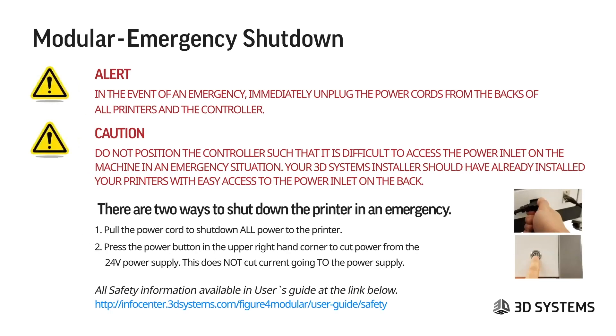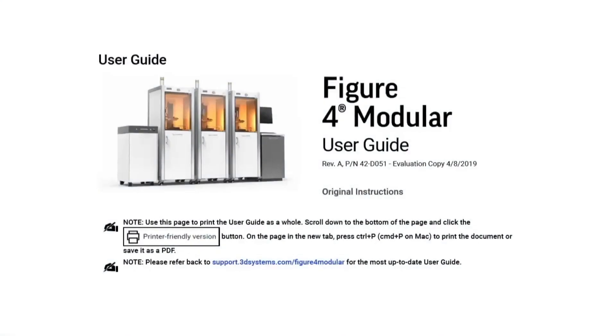For emergency shutdown of the modular, immediately unplug the power cords from the backs of all printers and the controller. The machines should be positioned so the power inlet is not difficult to access — the 3D Systems installer should have already ensured this. There are two ways to shut down power in an emergency: pull the cord to cut all power to the printer, or use the power button on the upper right-hand corner to shut down the 24-volt power supply, though this does not cut current going to the power supply.